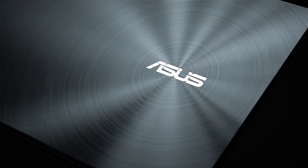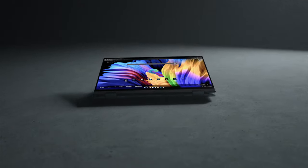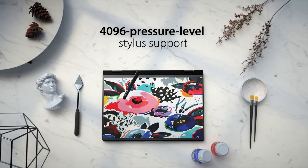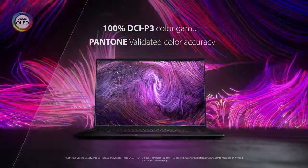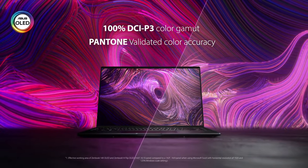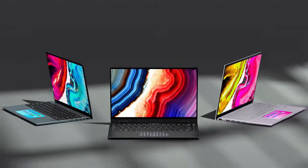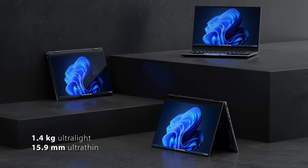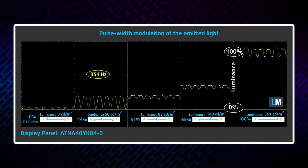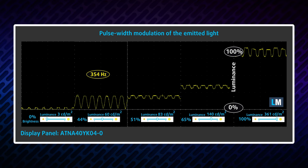ASUS has done a massive job with the ZenBook 14 Flip. It has an immense amount of performance, extracting every single drop of power from the Core i7. Furthermore, the stylus works well with the glass surface of the display, while the 90Hz refresh rate makes every input appear instantaneously. The true blacks of the panel and its full DCI-P3 coverage result in an attractive image that you'll want to keep looking at for hours. The soldered memory is a bit of a drawback, but that's the price for having a 15.9mm thin laptop. We also found PWM usage below 80 nits, but our HealthGuard profile fixes this issue — you'll find a link to it in the description.